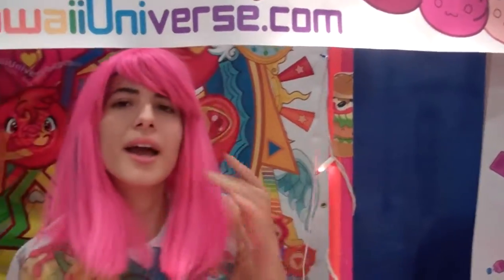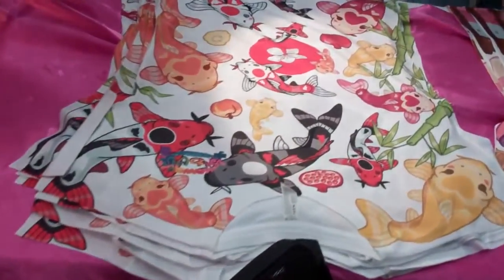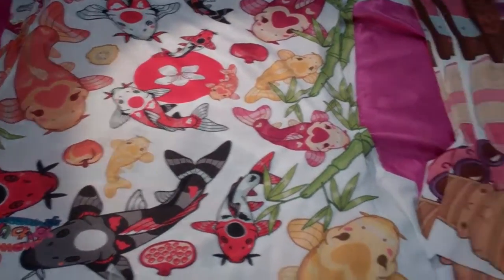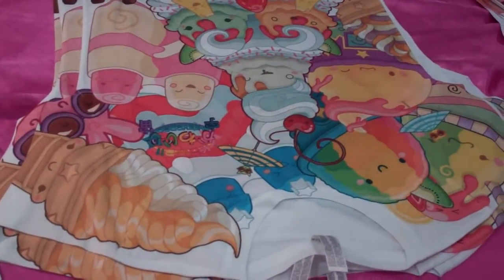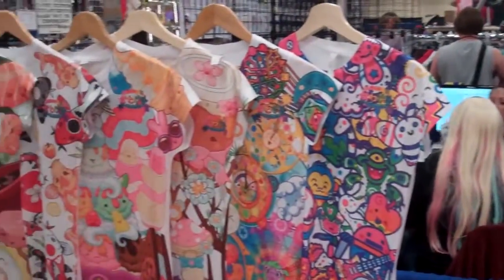At this Florida Supercon, we have the pillows and the stickers. But there are also shirts now today — it's the first time we're showcasing the shirts. Sushi, frozen desserts, koi — you can see all of them right there too. It's a good panorama there.